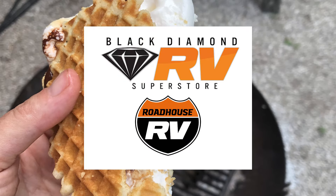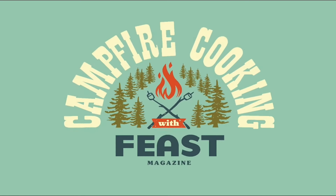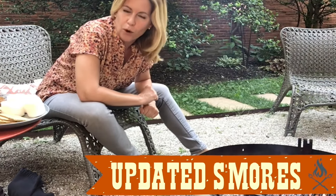Welcome to Feast Magazine's Campfire Cooking, sponsored by Black Diamond Harley-Davidson & RV and Roadhouse Harley-Davidson & RV. Hey everybody, it's Kat, and today I'm going to be spending the entire demo around the campfire because I'm going to show you how to make updated s'mores.